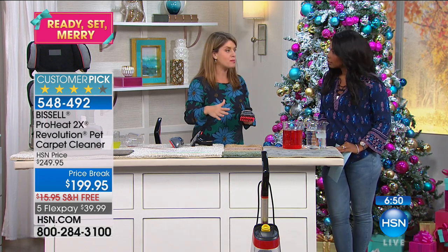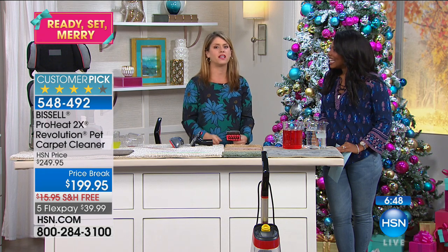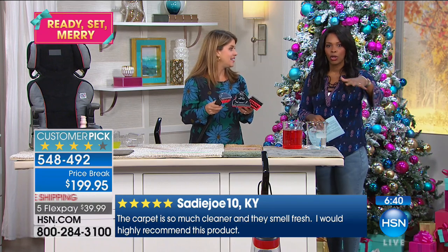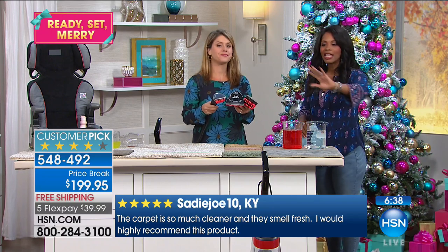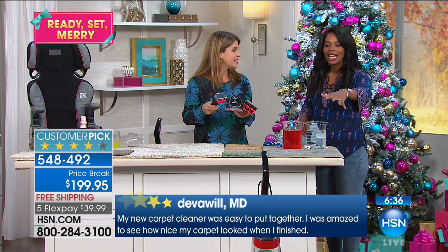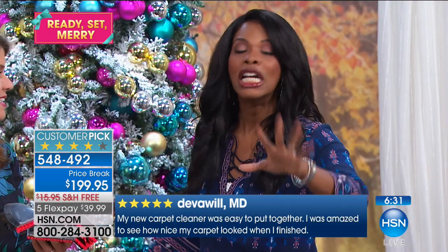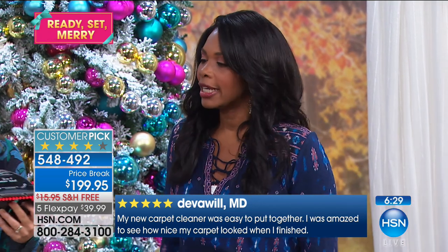If you've ever hired a professional, after the party is when you realize you need to have it again. Now you have it in your home. When you hire somebody, they'll say they'll clean these three rooms, but then what about the other rooms? Because now the other rooms look extra dirty because the clean rooms are even cleaner. Now you can do it when you need it and where you need it.